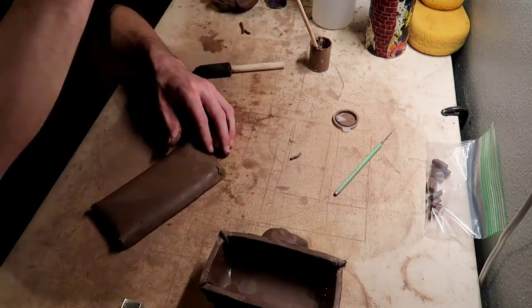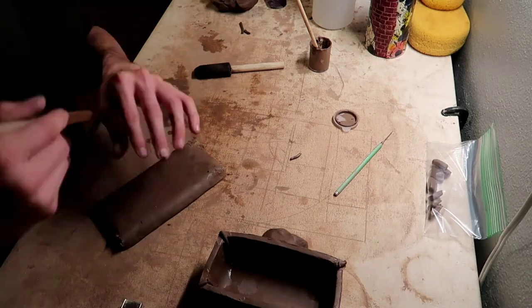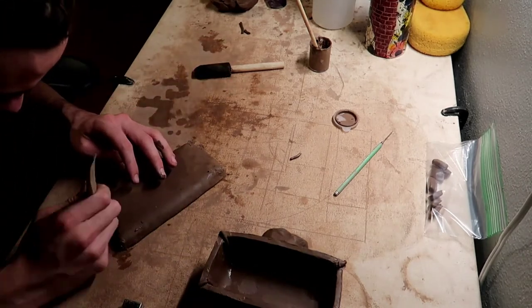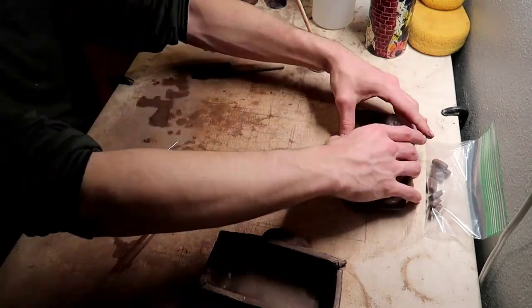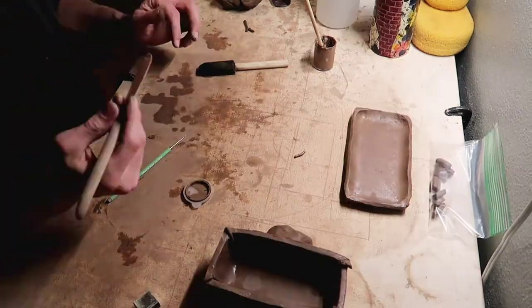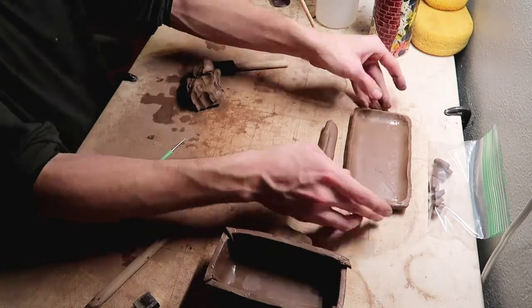I have a little wooden tool right here that I'm using to blend. You can use your finger, a wooden tool, some people use spoons — whatever you can find and works best for you. Just play around and see what you like, because not everyone is the same.